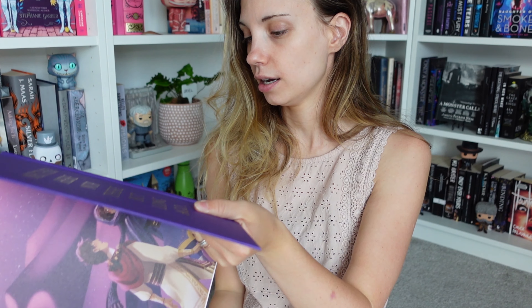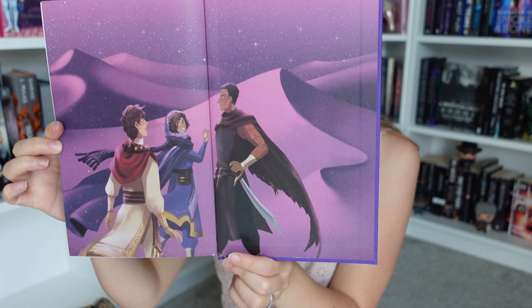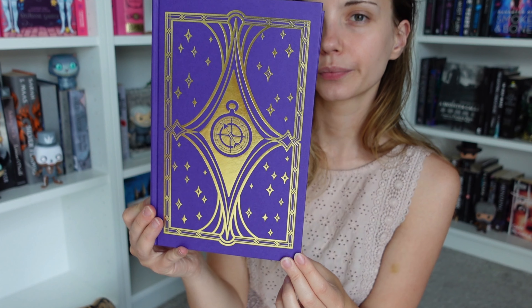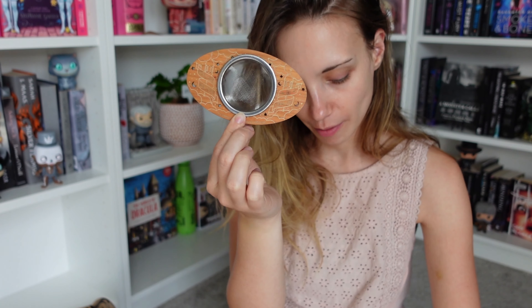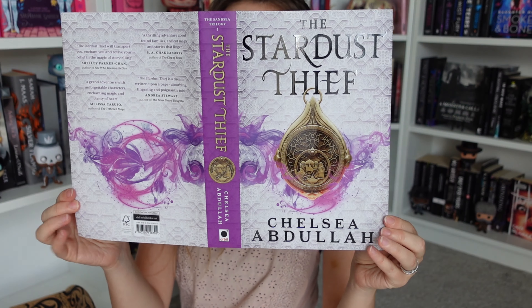Then we've got tarot cards — I think we are continuing with the celestial deck. We have the Empress and the Hierophant. I'm probably not saying that correctly, but I challenge you to say it correctly! These look amazing. I have no idea what they're from — I need to read the spoiler card later.